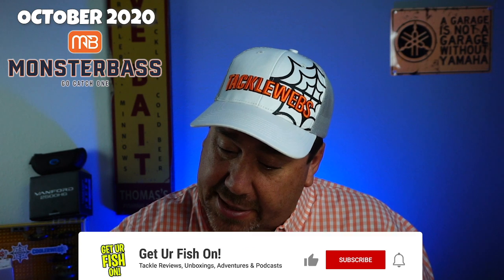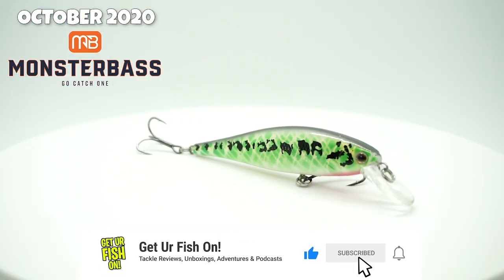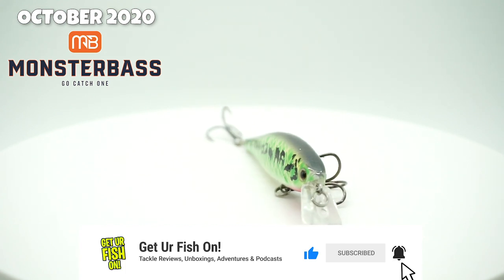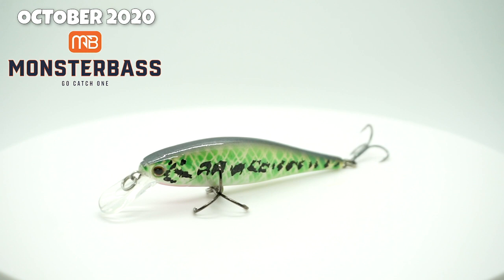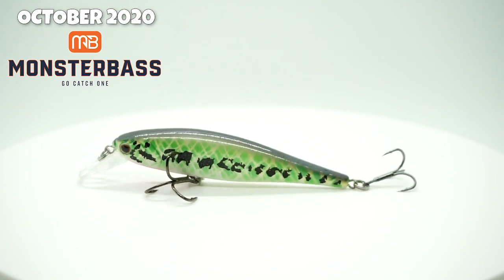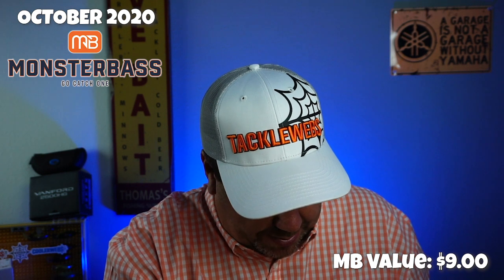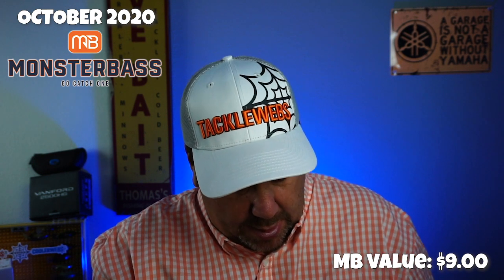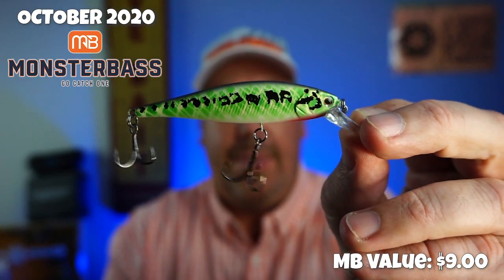Next, they sent from Reaction Strike the XRM80. You can see that right there — I'll take it out for you. This is a 3.2 inch bait. It dives two to four feet deep. Good looking color on it. Looks like a little bass there. Not bad.